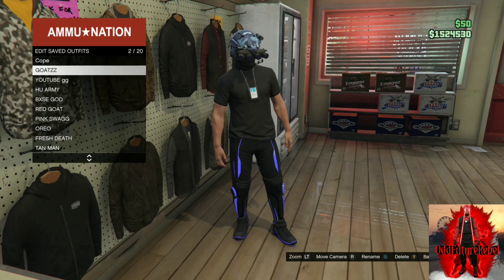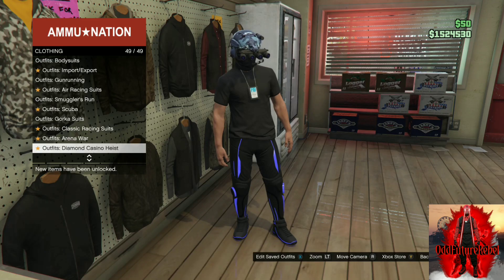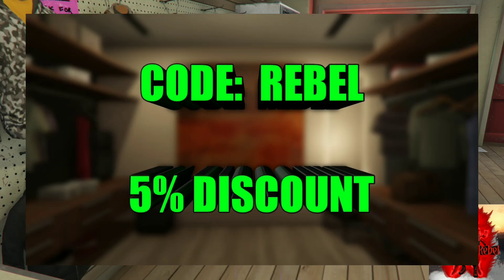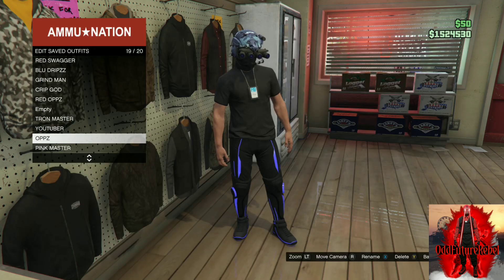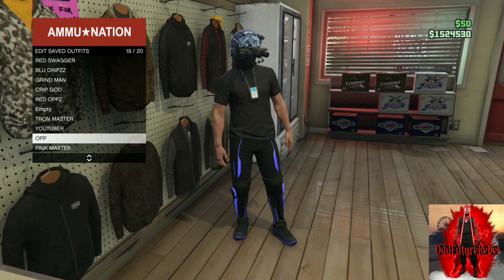If you're new here, hit that subscribe button — good luck and have a great week! Comment below if you want more glitch outfits like these. Use code REBEL to get modded accounts at Digizani — they have the best accounts, cash drops, shark cards, and modded outfits with 5% off. Hopefully you enjoyed — catch you on the next GTA 5 Online video, peace!